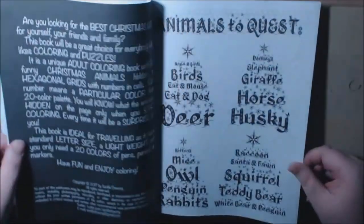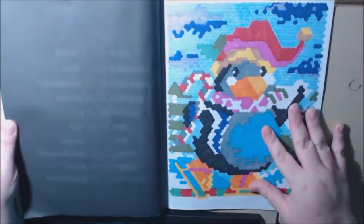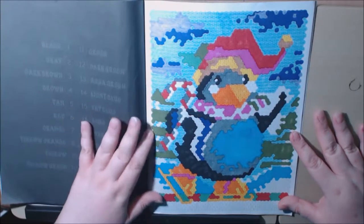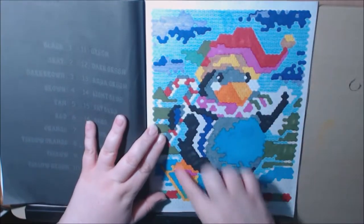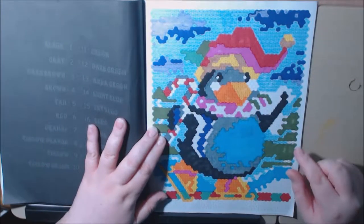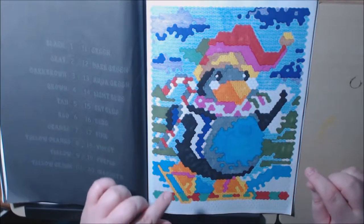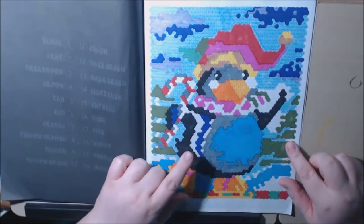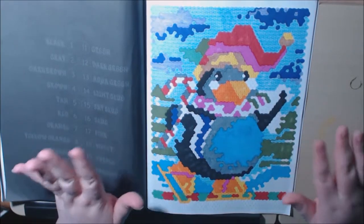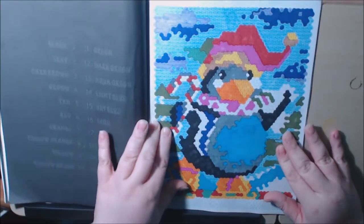I wanted to show you guys that within a couple of minutes I could already tell what the one I colored was going to be, and it's adorable. At first all I had was the blue and the purple and the candy cane, and I thought it wasn't gonna be a snowman — it kept me in suspense. I was like, oh it's a snowman, I thought it was a sleigh, and then I got the black marker out and I was like, oh that is not a snowman — it's a penguin!